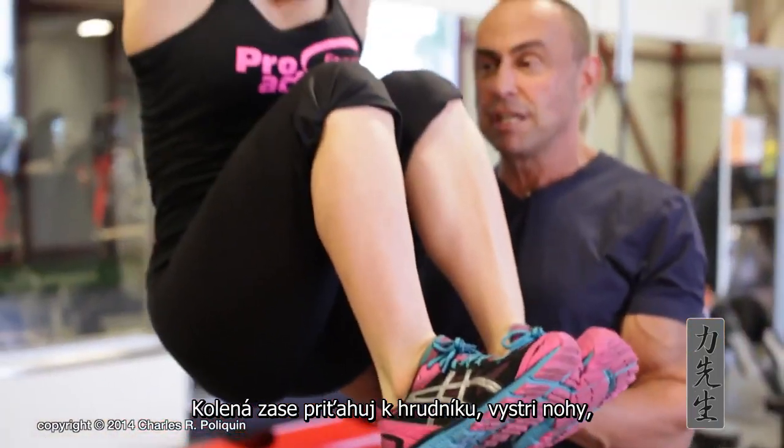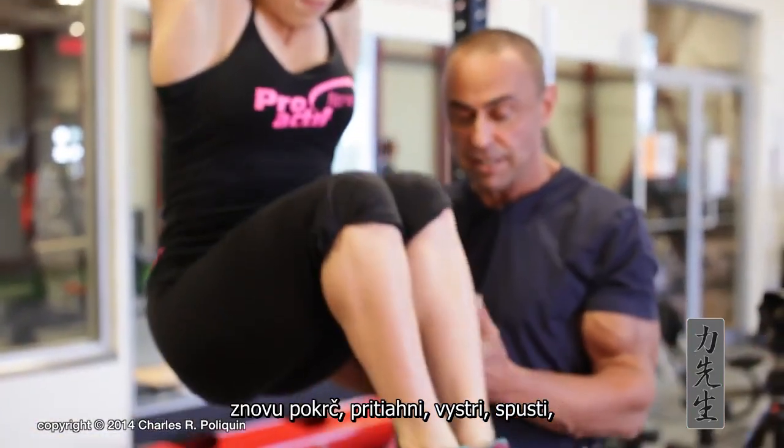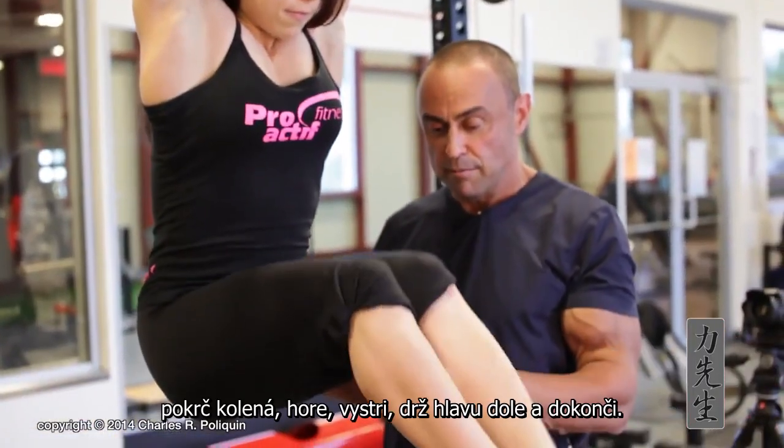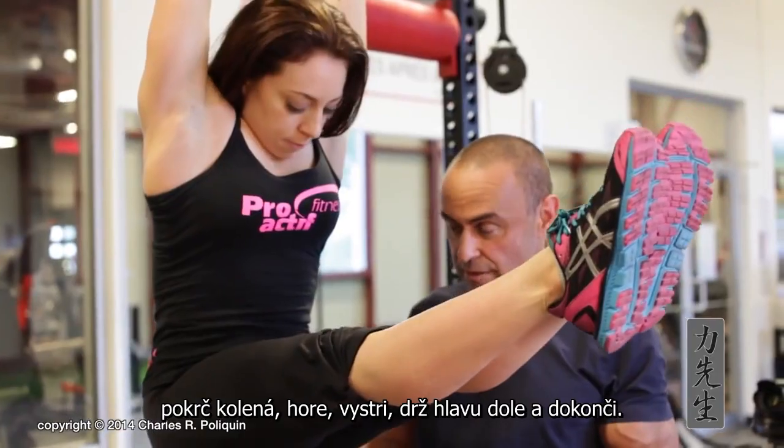She brings the knees towards her chest, then extends the legs, goes down back to parallel, bends the knees, goes back up, extends, goes down, bends the knees, goes back up, extends again, then keeps the head down and goes down. This sequence is repeated for the full set.